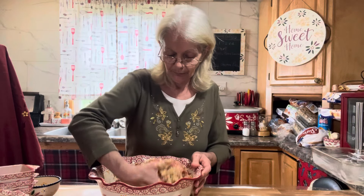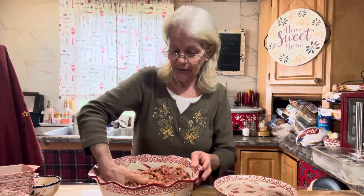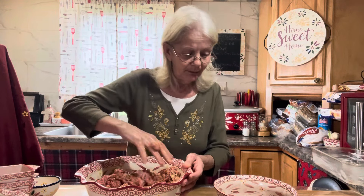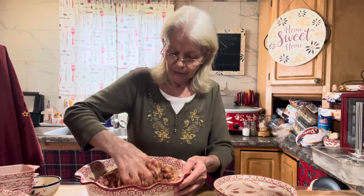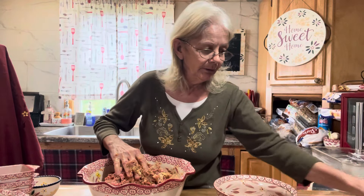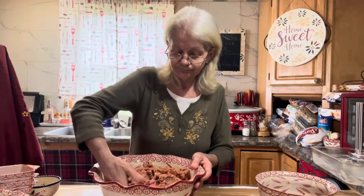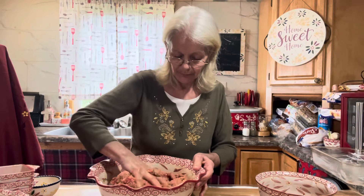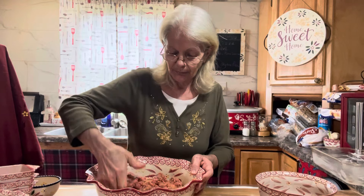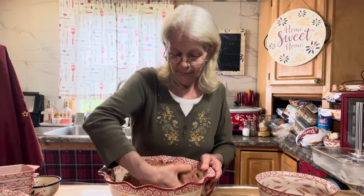Set your oven to 350 and bake it for about 40 minutes, then we're going to make a glaze. You can use whatever topping you'd like on your meatloaf. I'm going with a cup of ketchup, a couple teaspoons of garlic powder, a teaspoon of onion powder, a half teaspoon of kosher salt, a half teaspoon of black pepper, one and a half tablespoons of white vinegar, and three tablespoons of brown sugar. After the meatloaf bakes for around 40 minutes, take it out, put the glaze on top, and cook it for another 20 minutes at 350. Make sure everything's mixed good.